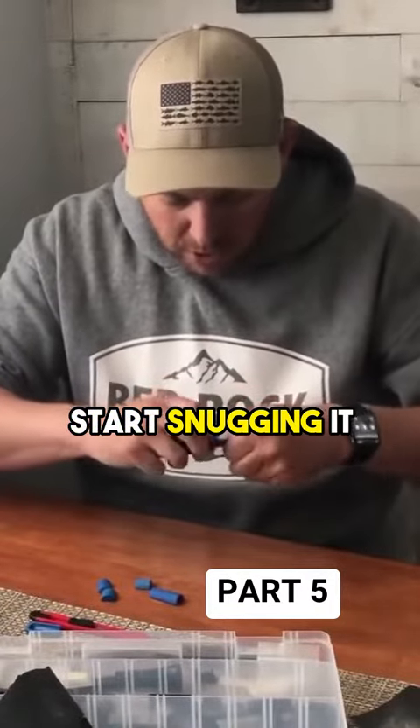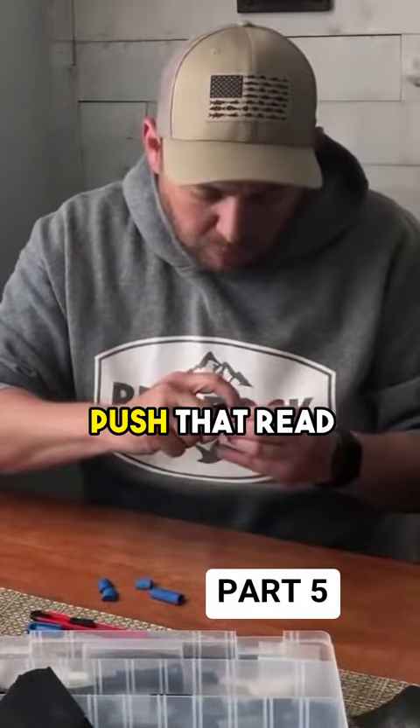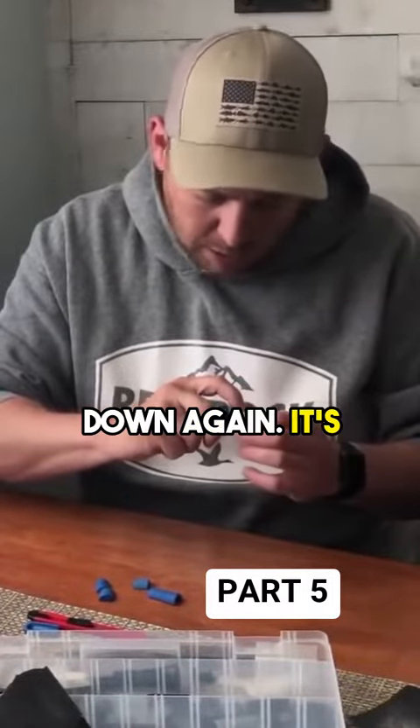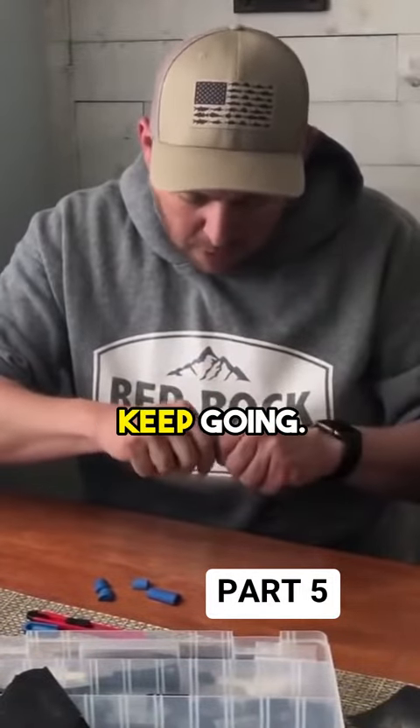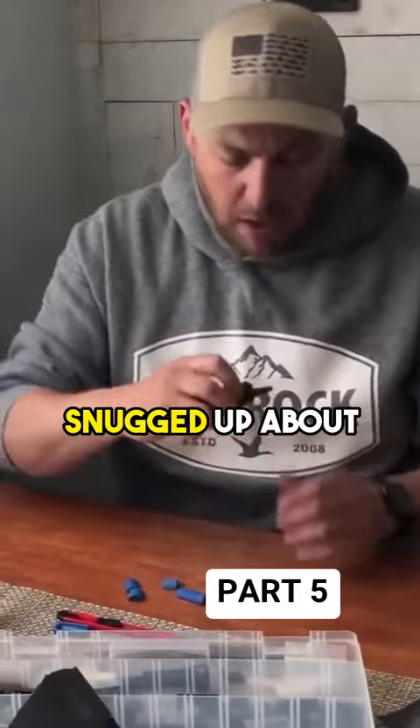Tone channel. So now I'm going to start snugging it up. I go a few clicks, push that reed down again. It's not hanging up, so I'm going to keep going. All right, it's snugged up about where I want.